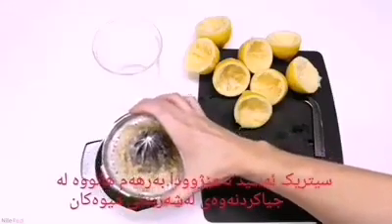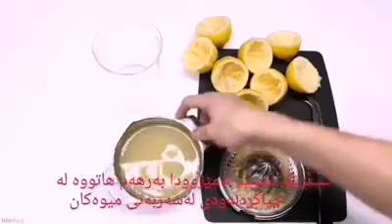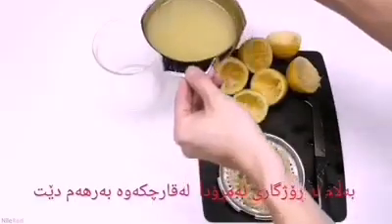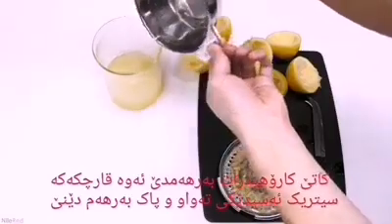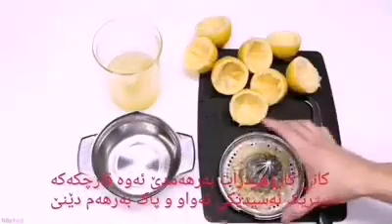Citric acid was historically produced by extracting it from fruits, but nowadays it's produced using a fungus. In the presence of a carbohydrate, the fungus will efficiently and cleanly produce citric acid.